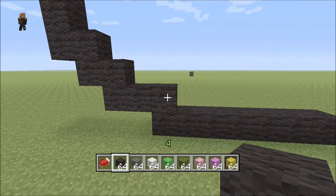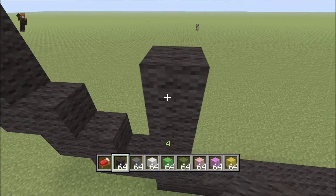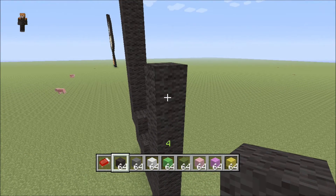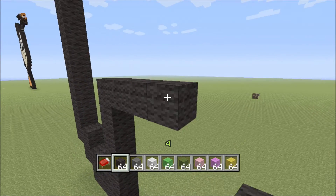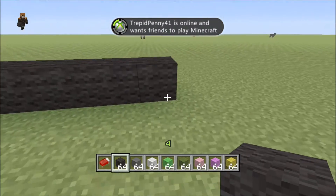From this block we'll come up eight more: two, three, four, five, six, seven, eight — so that should have been nine blocks high. Now we're gonna go back to this initial block and come up five blocks: one, two, three, four, five. To the right of this we're gonna put six blocks — one, two, three, four, five, six.